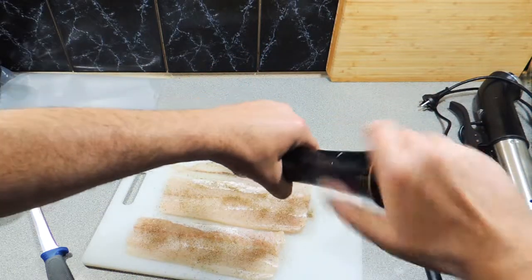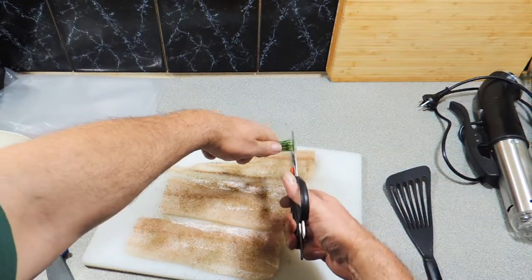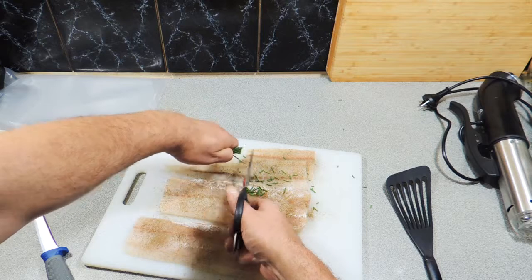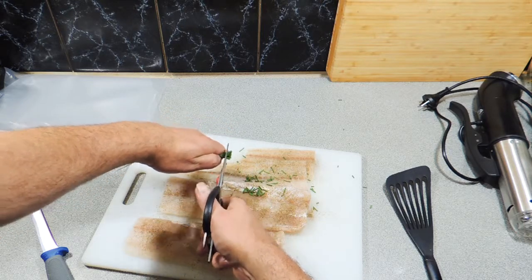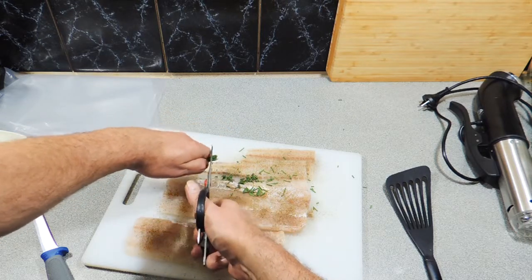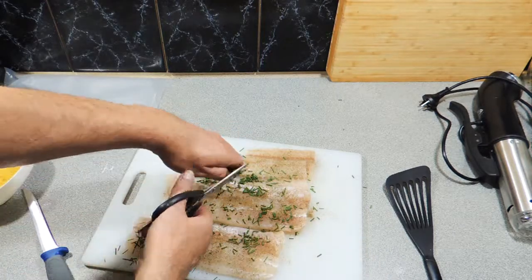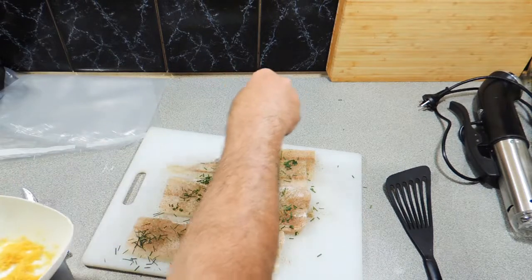Freshly ground black pepper goes over the top, and here I've got some fresh chives. I'm just using a pair of scissors to cut these up into nice little pieces. I'm just going to lay those over the top as well — the fresh chives are going to give it a beautiful slight oniony type flavour. Alright, that goes over the top.